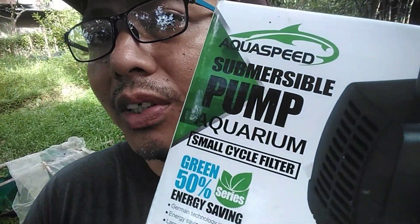Hey guys, Gio here at J. Belkois Center. Happy weekend! Today I'm going to update you with the review of a 4000 submersible pump — the 4000 liters per hour Aquaspeed brand pump.